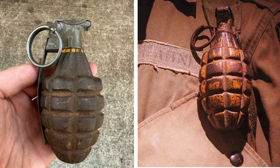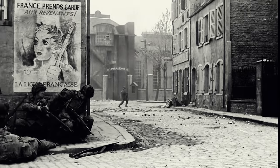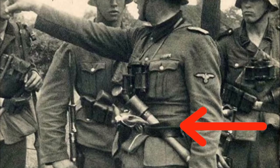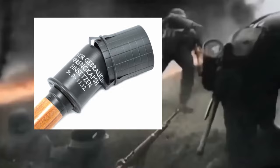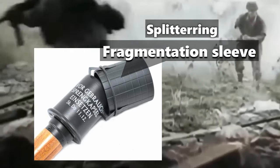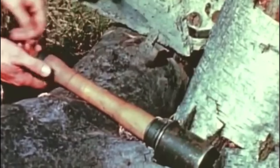The US Mark II, with its iron body, was inherently designed to fragment, scattering lethal shards upon detonation. In contrast, the Steilhandgranate was primarily a concussion grenade. However, German soldiers often added a fragmentation sleeve — known as the splittering — which slid over the can, turning it into a shrapnel-producing weapon.